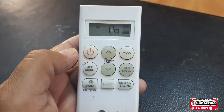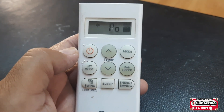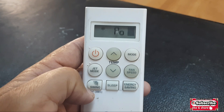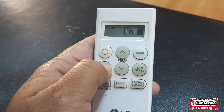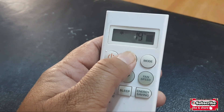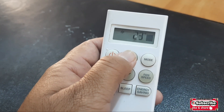If you want to turn off the jet mode, you simply press the button again and it will go back to normal mode. Let's see — press it again and it goes to normal mode.